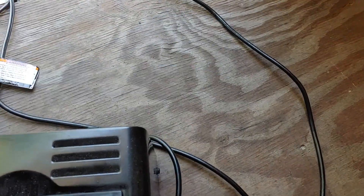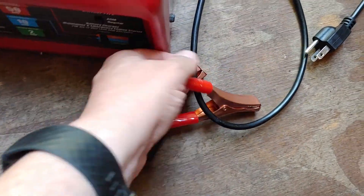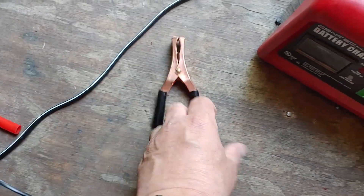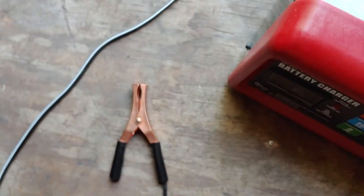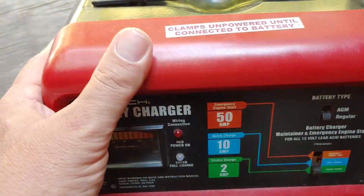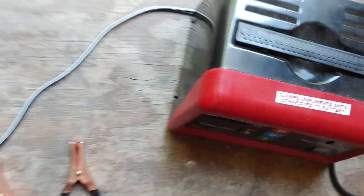Let's take a look here. It has a positive and a negative connection — positive red, negative black — and then a cord where you connect it to the house power. Excuse the mess in my shed; it's also my workshop. It is plugged in. A good safety feature on this is that it does nothing — no power at all — until you connect it to a battery. So even plugged into the wall, it is safe.